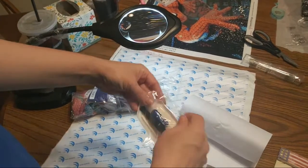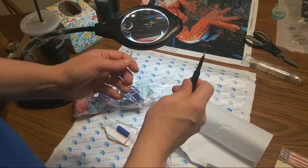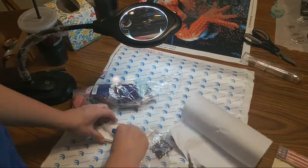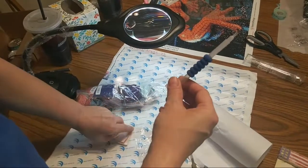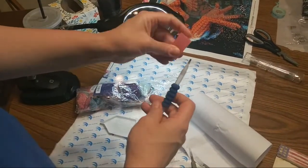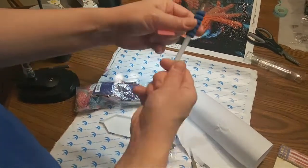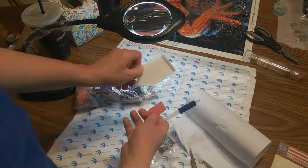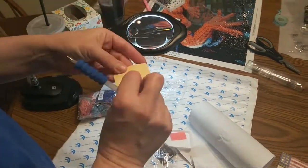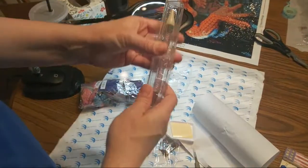It came with the standard kit that usually comes with all diamond paintings: the tweezers — they're pretty pointy. The little poker that you use with your little waxy stuff. This one's got a comfortable handle on it. And the tray. Then it has a piece of double-sided tape.